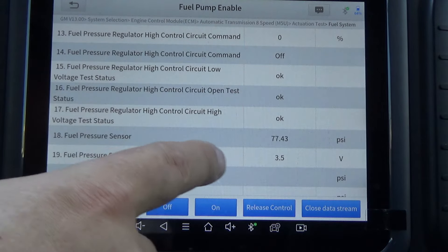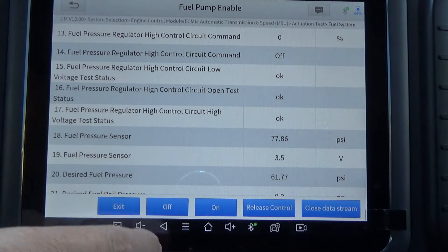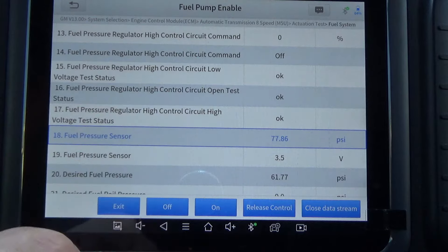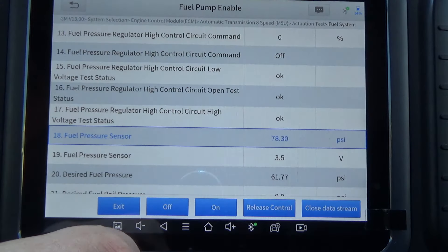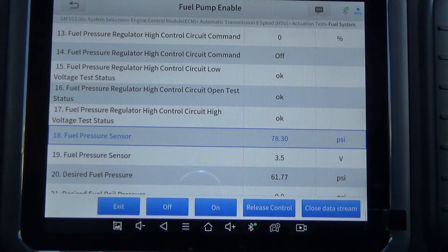Fuel pressure sensor is already at 77.43, so that's good. I did just have this truck running while I moved it into the shade. I'm going to enable the fuel pump, and what we're looking for is the fuel pressure sensor. So 78.3 PSI — it should be between 46 and 84 PSI, and it is.